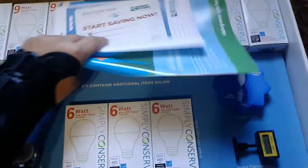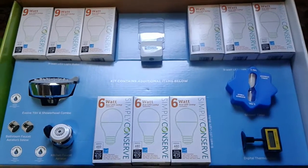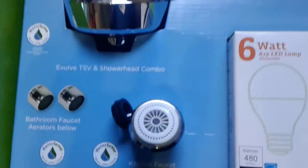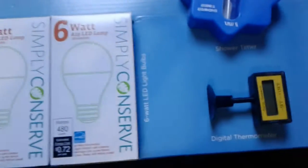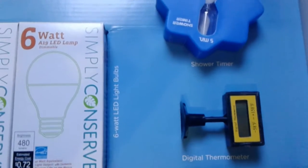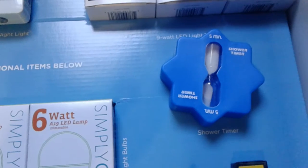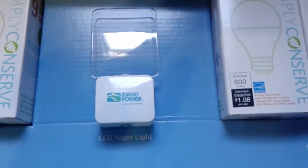So it has a bunch of these flyers and stuff inside, but it also has some light bulbs, a shower head, some bathroom faucet aerators, a kitchen faucet one, and some more light bulbs. It has a digital thermometer, a shower timer which is awesome especially for kids, and it comes with an LED nightlight.